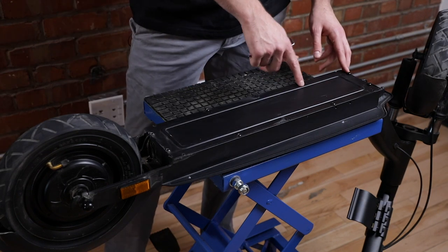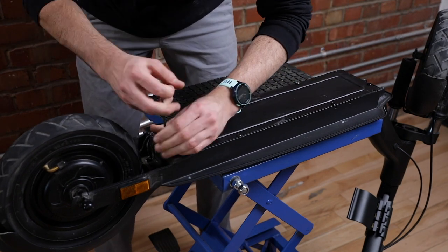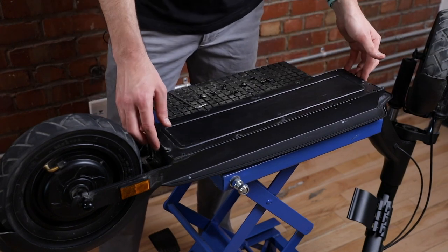There are another six screws to remove under the scooter using the same 4 millimeter allen key. With all six screws off, we can remove the metal plate.